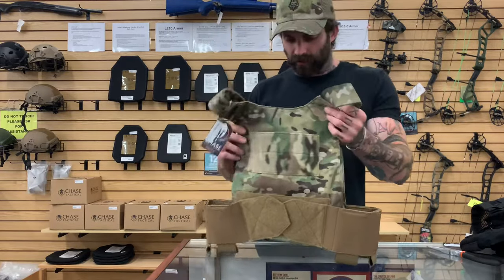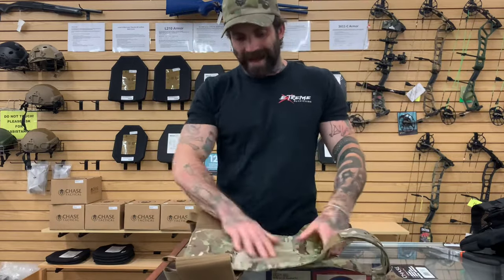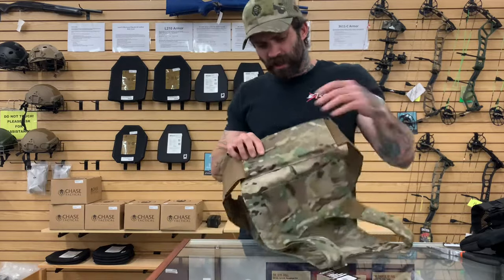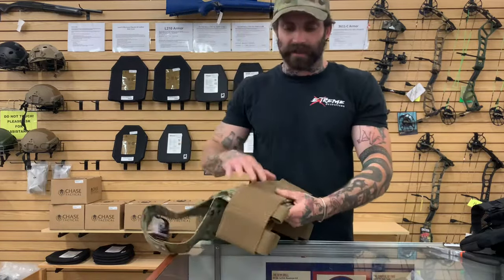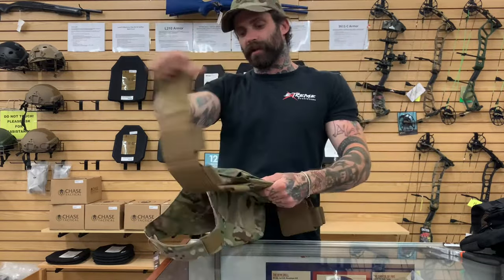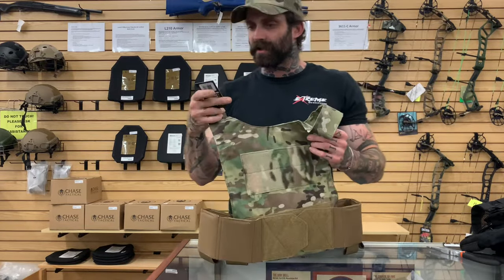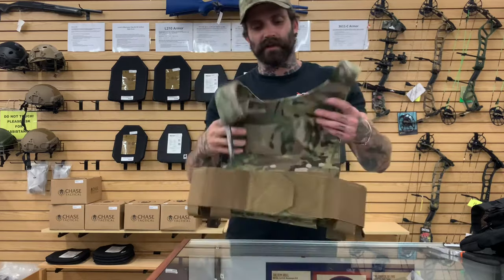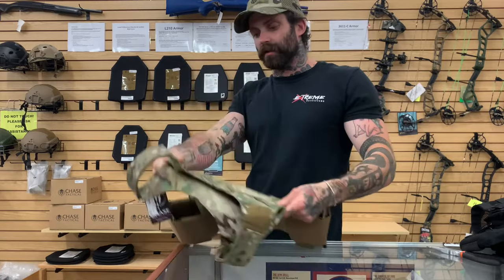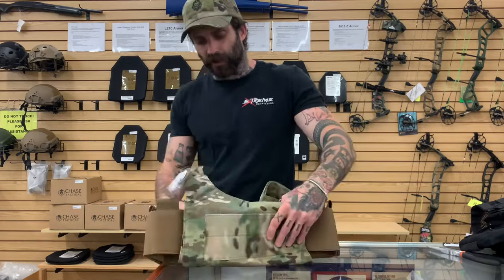Next up we have what is actually called a slick plate carrier. There is nothing on the front or the back except your velcro. The back here will be where you adjust your cummerbund in and out — this has an elastic cummerbund on it, very similar to mine, so this is the one that's going to stretch and conform to your body when you are wearing it. This one is currently priced at $125.96 — another easy carrier to grab and don in a situation where you would need it. Very low profile as well.